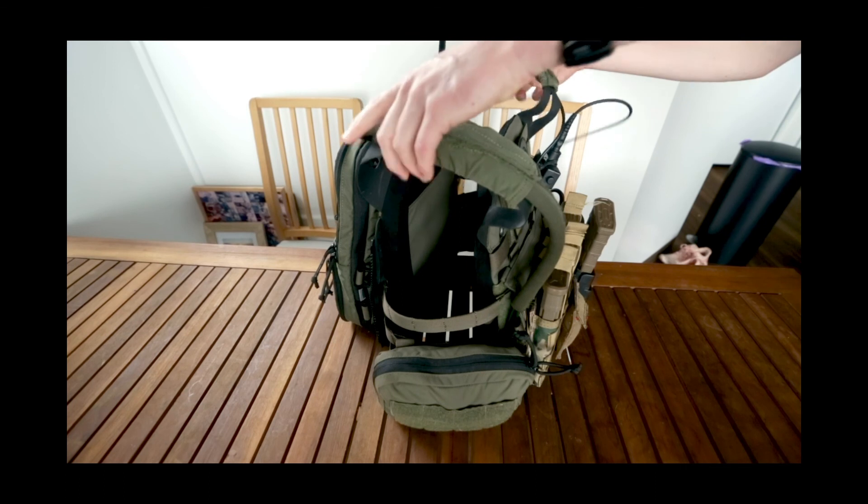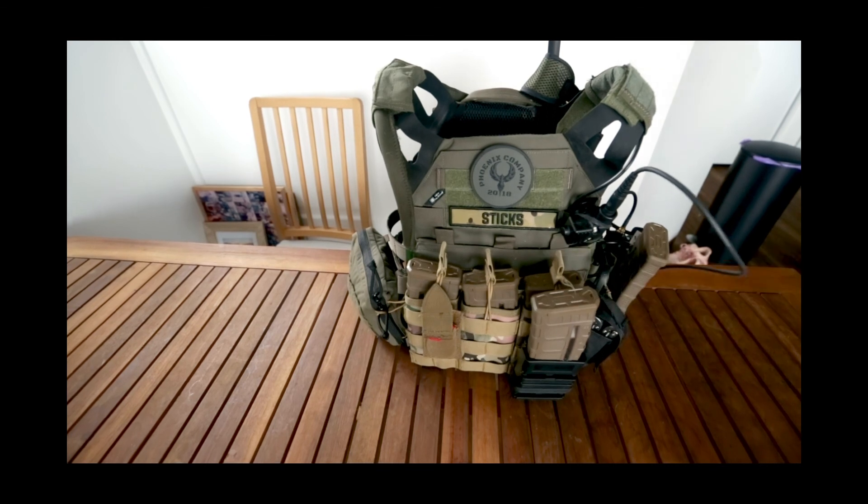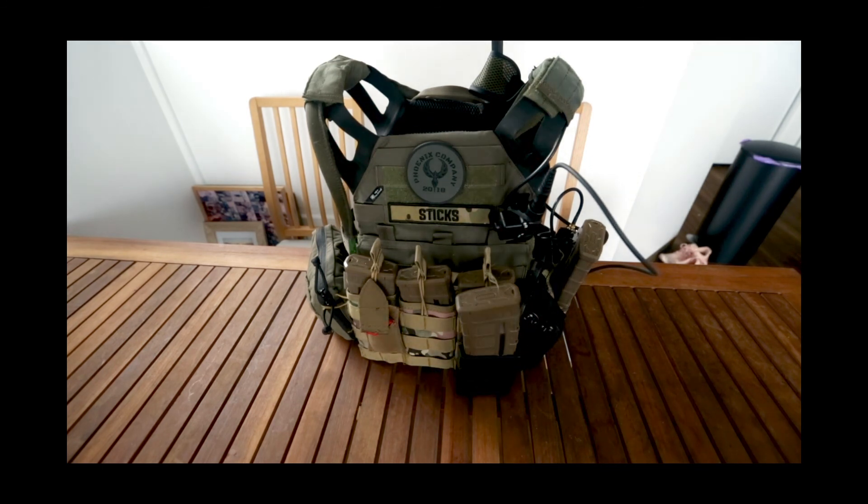That's pretty much it, guys. I'll leave links to all of this in the description below. Hopefully it gives you a bit of inspiration for setting up your own plate carrier. Yes, it is a lot of stuff, but it works for me — I've played at Gorilla with this exact setup and it didn't hinder my performance; I could still move quite freely around obstacles. If there's anything you feel I've missed or would change, let me know in the comments — and we'll see you next time.